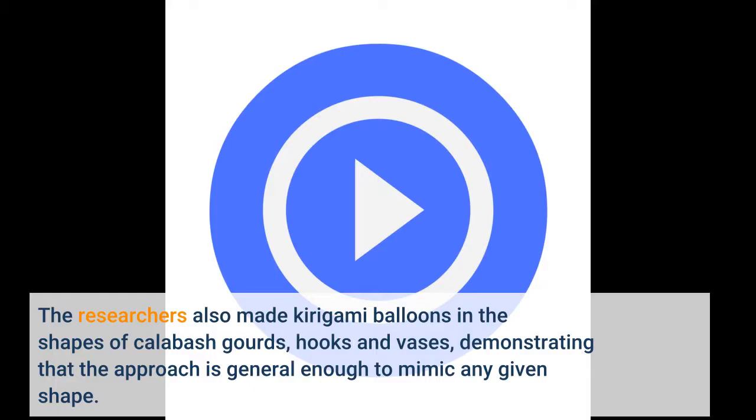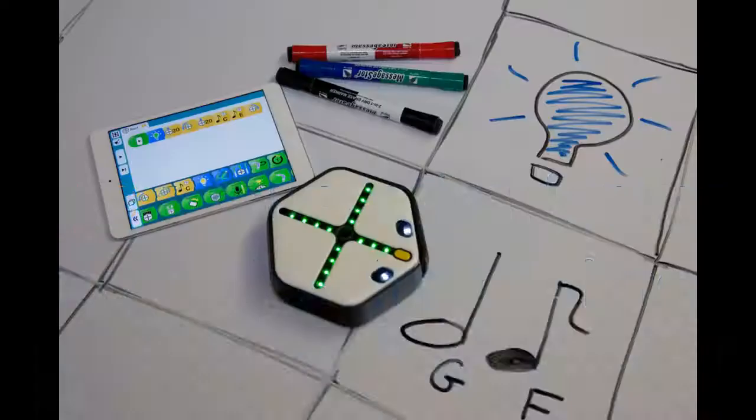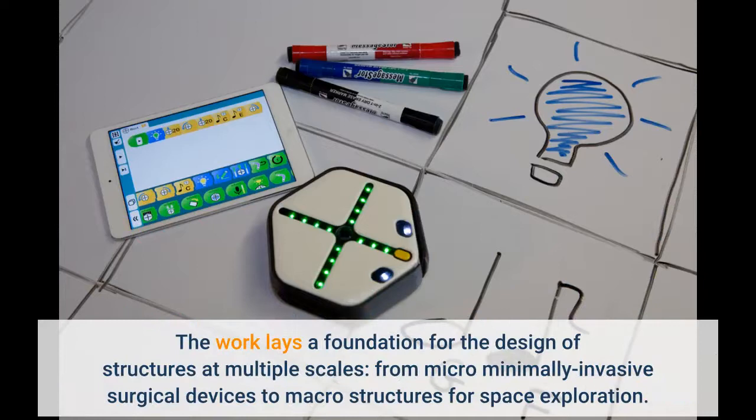Next, the researchers aim to use these kirigami balloons as shape-changing actuators for soft robots. The work lays a foundation for the design of structures at multiple scales, from micro-minimally invasive surgical devices to macro-structures for space exploration.